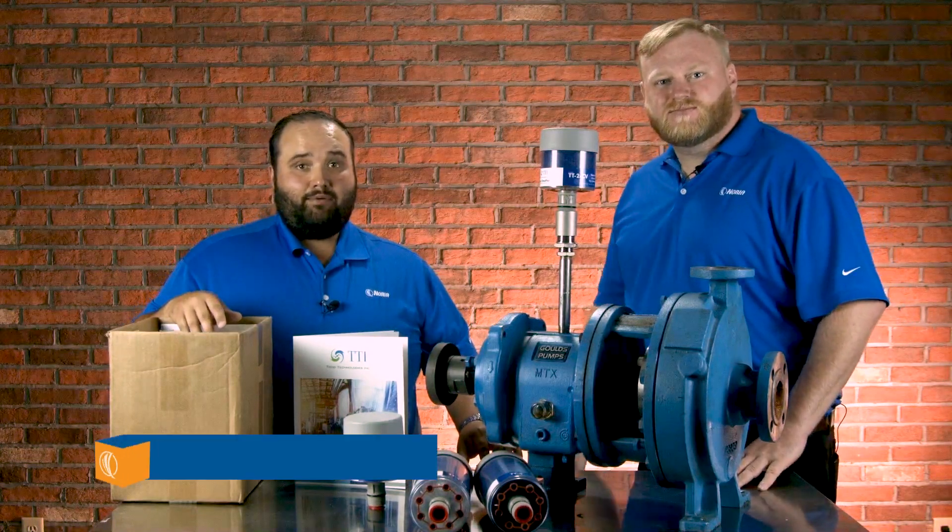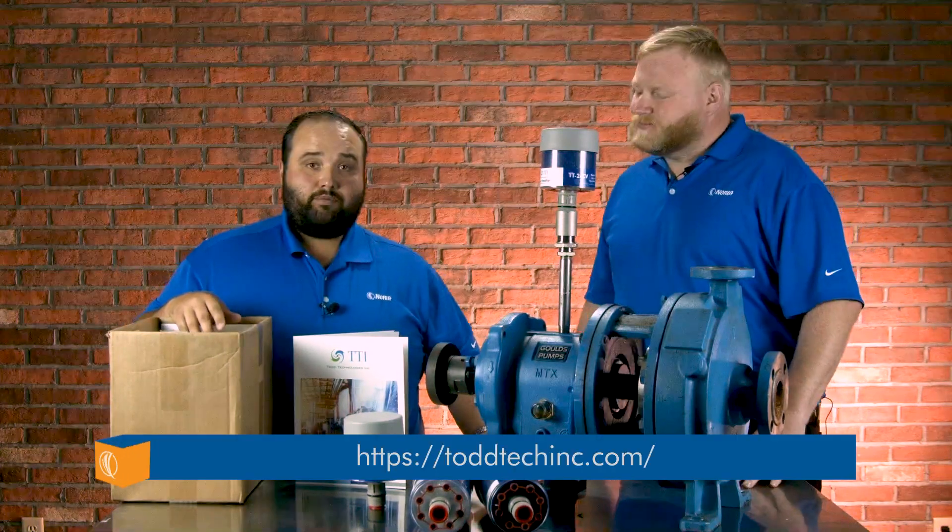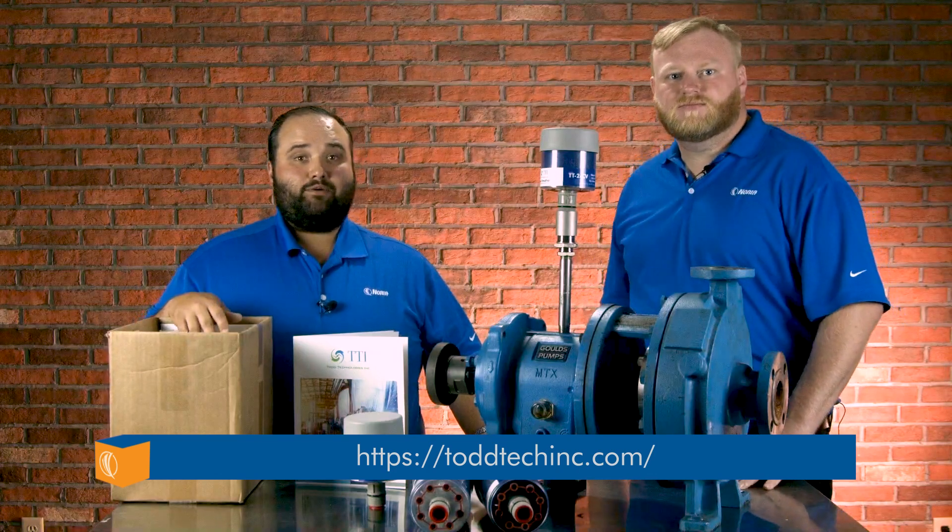For more information on TTI products — not only their breathers but other things available — please visit the website below.